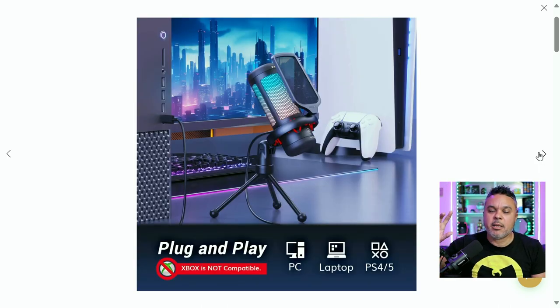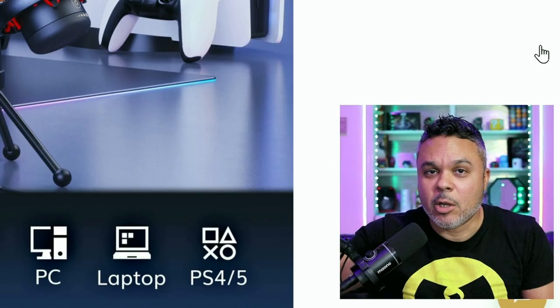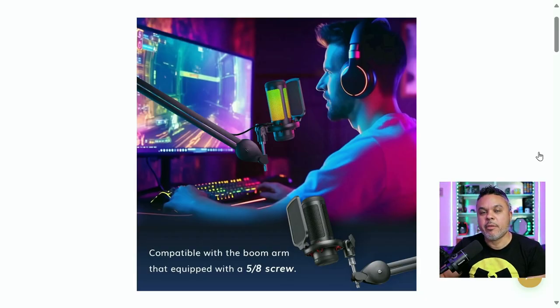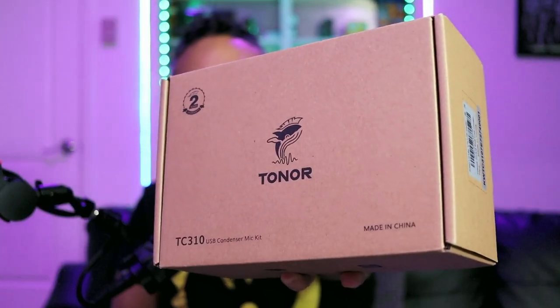It's plug-and-play compatible with PC, laptop, Mac, PS4, and PS5 — but no Xbox, so Xbox gamers take note. It is compatible with the 5/8-inch thread screw, so make sure you have that or just get an adapter for it.